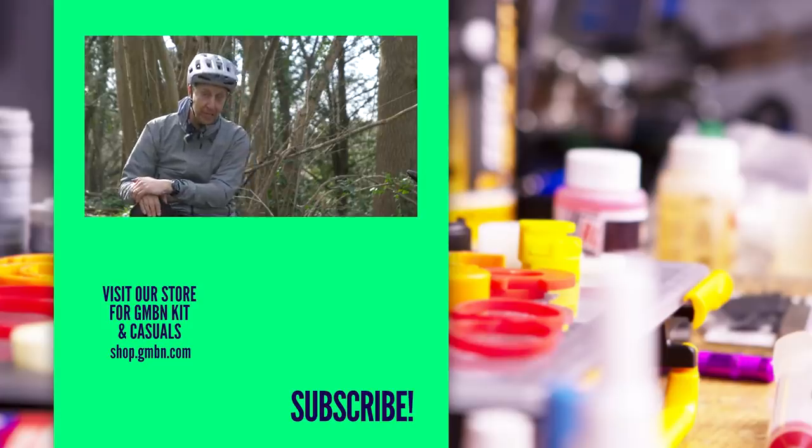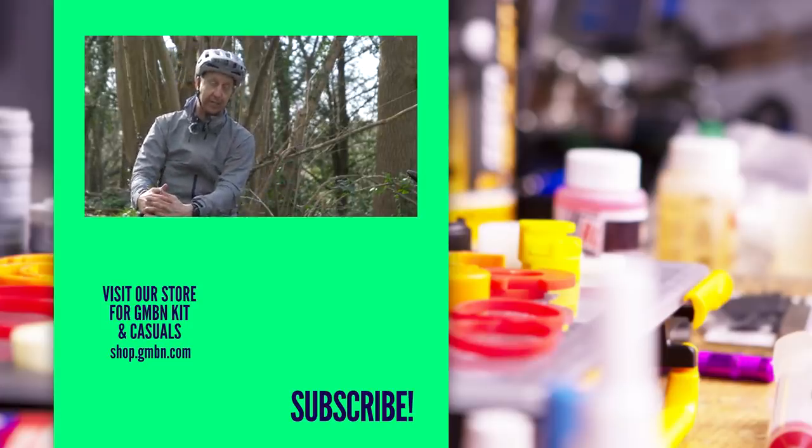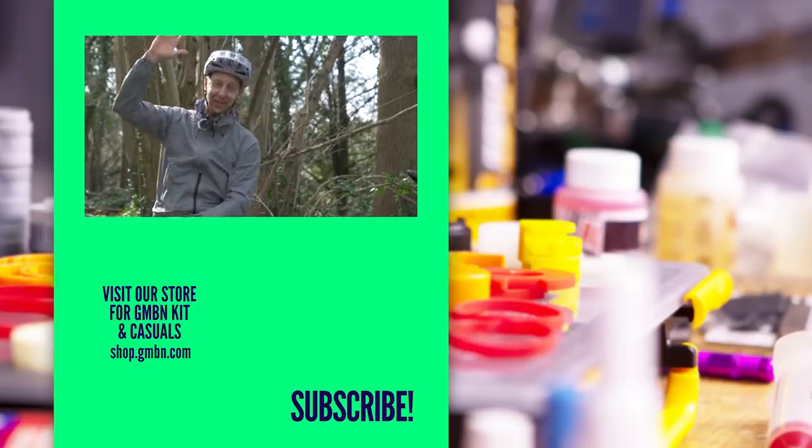Hopefully this video has been useful and given you a few reasons why you might be suffering punctures. Want my honest advice? Go tubeless. It's the best, honestly. See you in the next video.